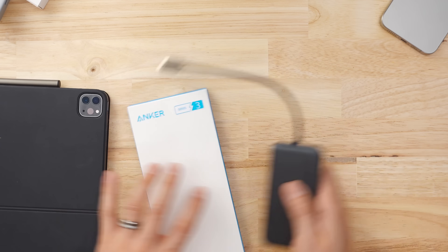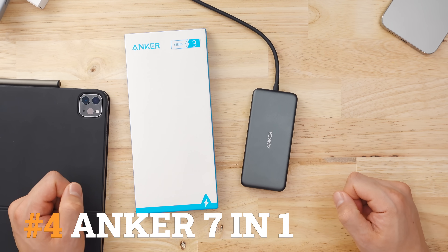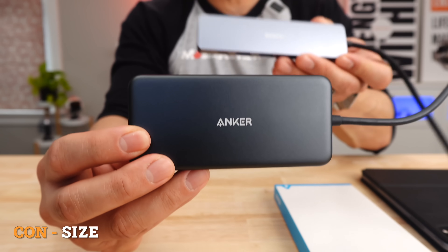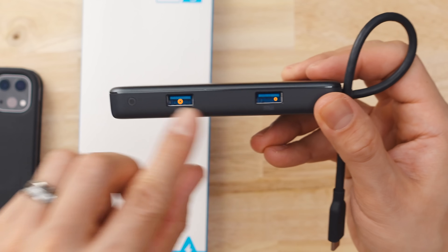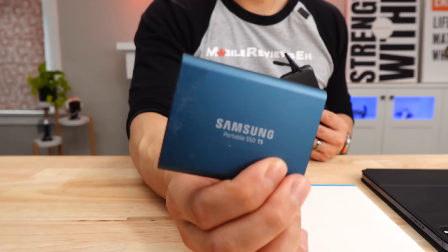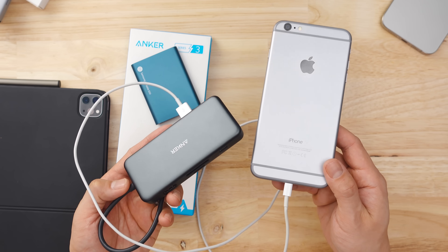Number four belongs to the Anker Power Expand 7-in-1. Let's talk about why you shouldn't get this product. In terms of portability, this is actually one of the bigger hubs I've tested. Yes, it does come with seven ports, but this is number two and it also has seven ports. With the Anker Power Expand 7-in-1, it does include two USB-3 ports, but from my testing they were below average — both ports performed poorly in my read-write tests with external drives, and charging my iPhone through this hub while fully loaded wasn't great.